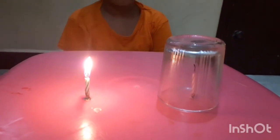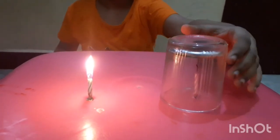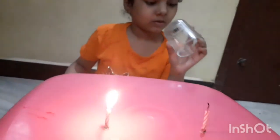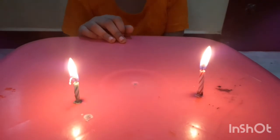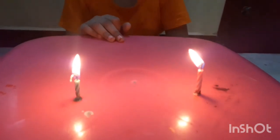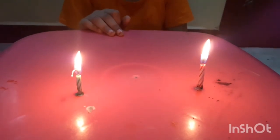Every time I covered the candle with the glass tumbler, it stops burning. Here I cut the supply of oxygen in the air, so without air the candle stops burning.